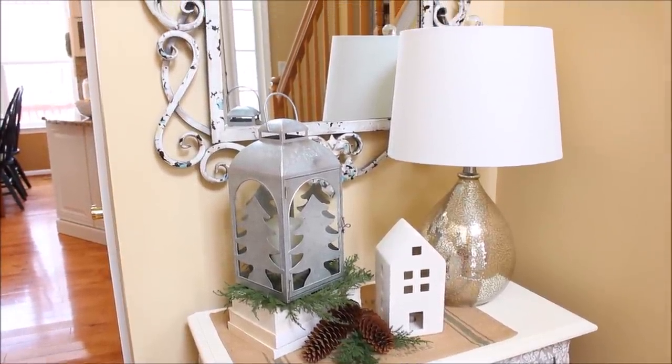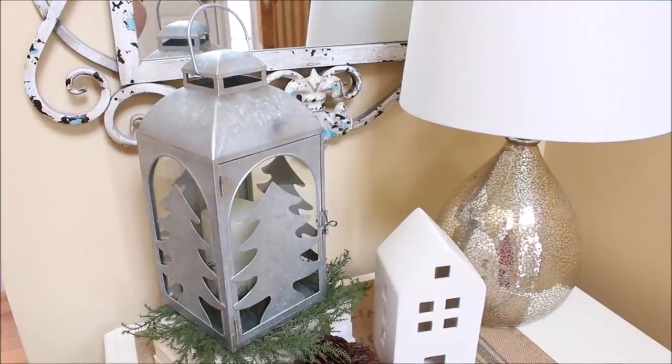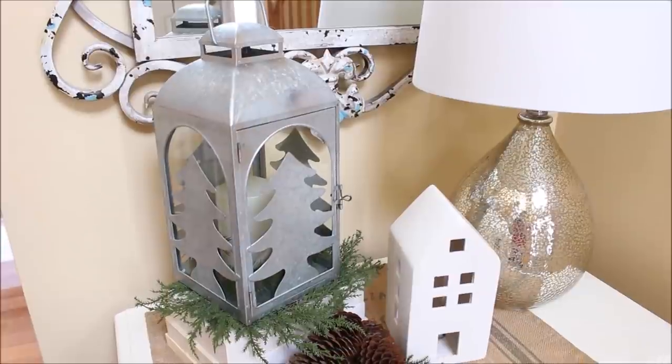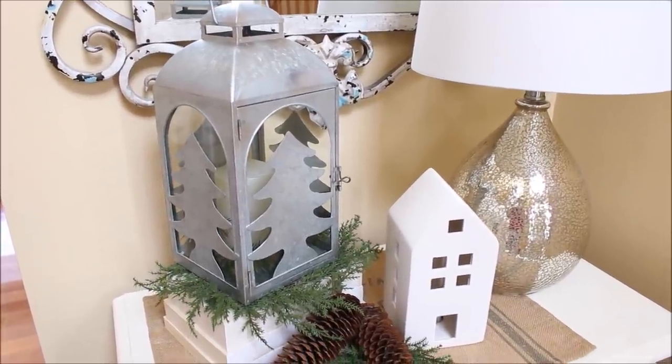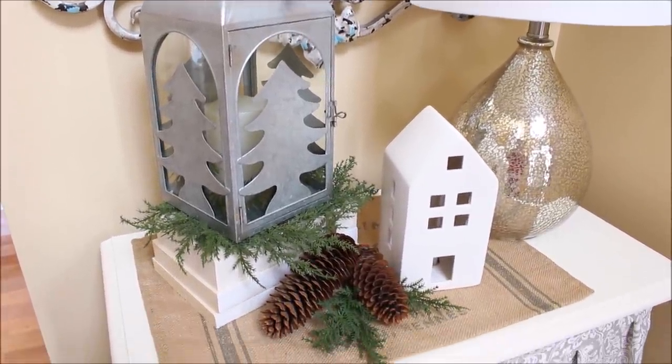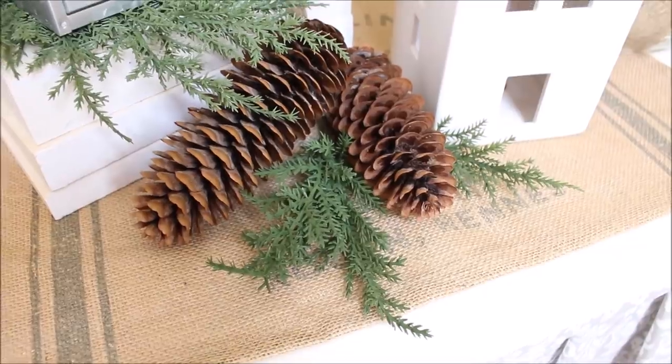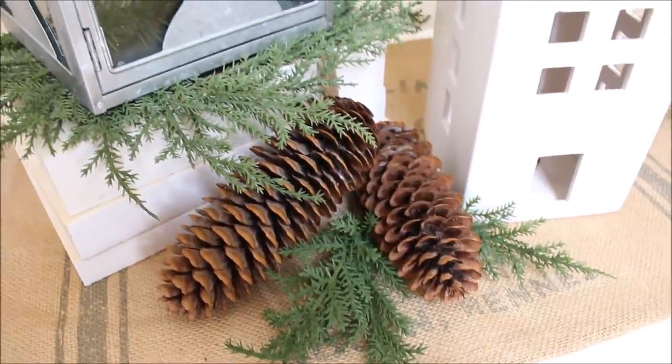And finally, here on my skirted table in the hallway, I have a pine tree lantern that I found this year at Marshalls, sitting on a little green wreath I found at the Target dollar spot. Next to that is one of those white ceramic houses that I also found at the dollar spot.